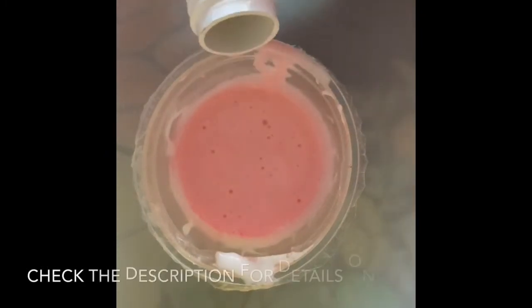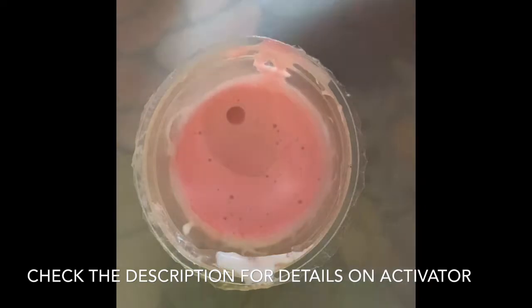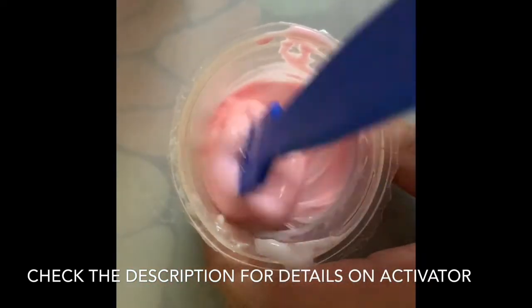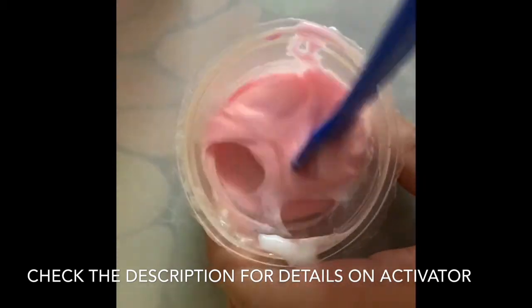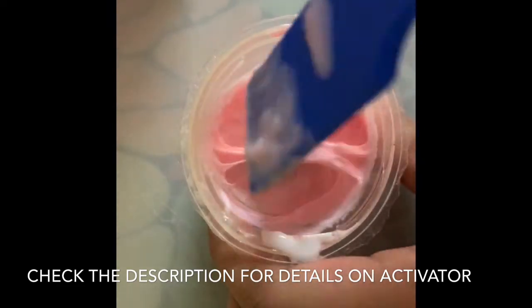Once you have your desired color, add your activator little by little and stir it well. Keep doing this till the slime gets less sticky and comes out of the bowl.